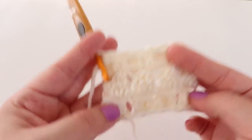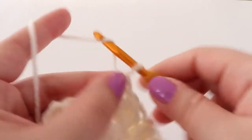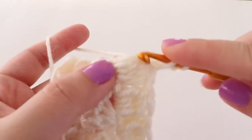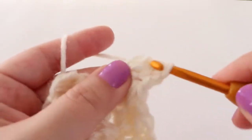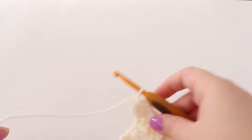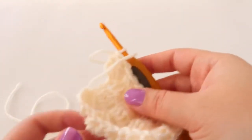Once you have your three rows of bobbles, this is what it should be looking like. Before fastening off we are going to make the tail of the sheep. We're going to chain two and then make a bobble on the side by turning our work 90 degrees. It doesn't have to be exact where you put the bobble, just as long as it's on that side. Go ahead and fasten off and leave a fairly long tail because this is the yarn tail you will use to sew your sheep onto your piece of crochet.